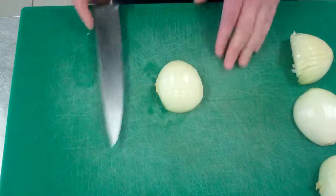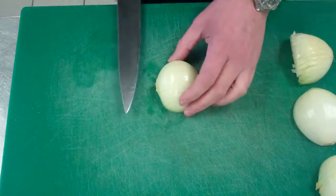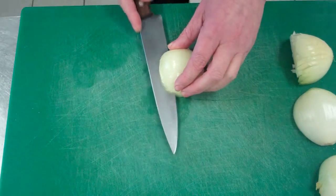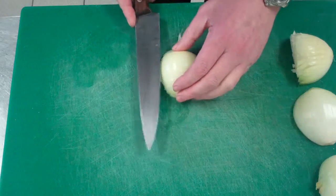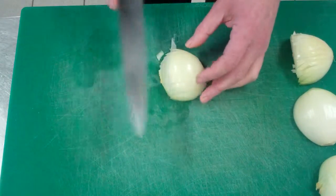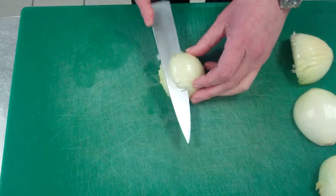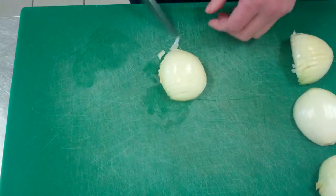The next thing we're going to do is make three or four lines or slits in the body of the onion up along. One down the bottom, three quarters of the way back, not passing my invisible line. One more — be careful with your knife, use a good sharp knife. Third one, and if you can manage it and the onion is big enough, a fourth. So generally about three or four.